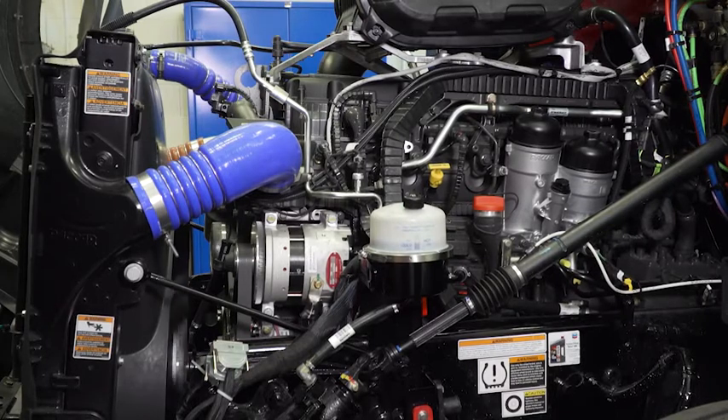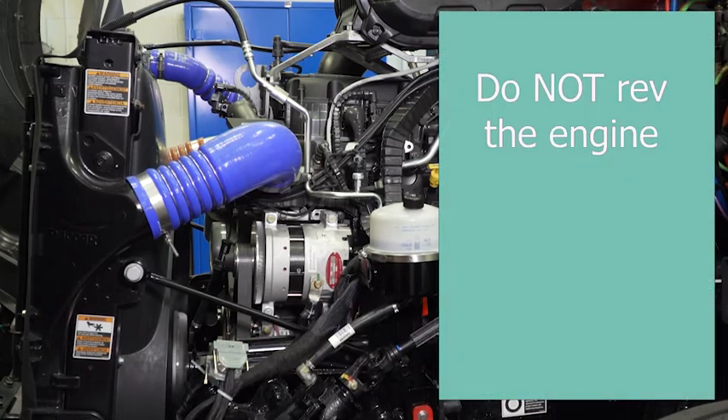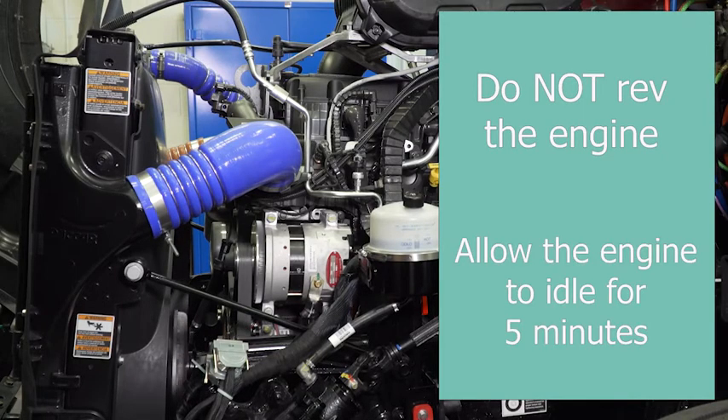Once the system is primed, tighten the fuel tank filler cap and try starting the engine. If it does not start within about 15 seconds of cranking, use the hand priming pump for about 30 seconds and try again. Repeat as necessary until the engine starts. Once started, do not rev the engine — allow it to idle for a full five minutes while inspecting for fuel leaks. Once the five minutes has passed, the engine is ready for additional maintenance, test driving, or returning the vehicle to the customer.